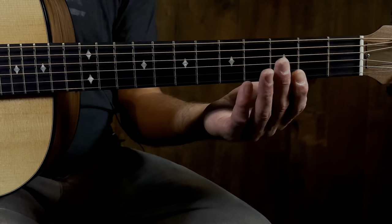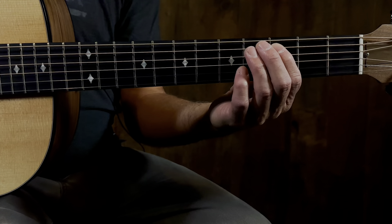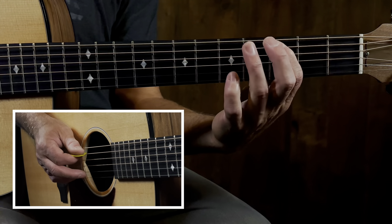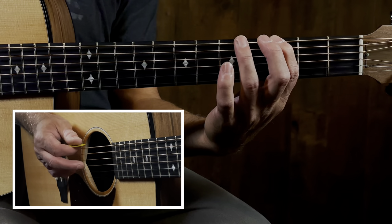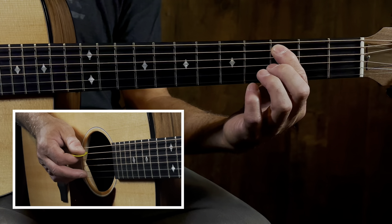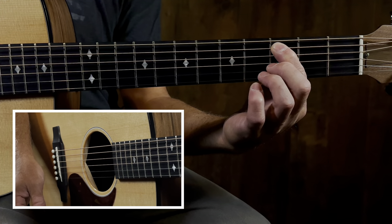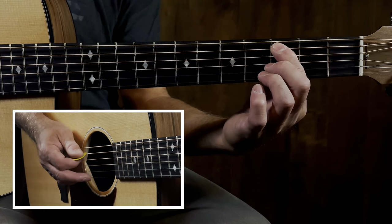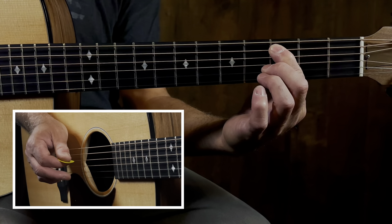This song is in the key of C. We're gonna start here on the fifth string, third fret - just follow me. We're gonna do the main riff. You might see me choke the string - if you haven't done this before, hit it and then if you lift up a little bit but still hold the string, it chokes it. We're gonna do it quick.